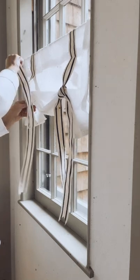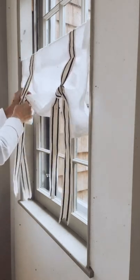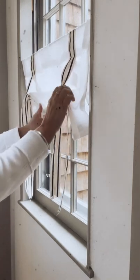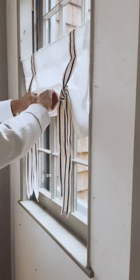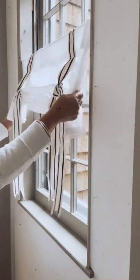Again, you want the back ribbon to be coming over the front. I still want mine a little higher — I have very small windows here. Then you want to make sure they're even, and you can see the accordion style here, and you can play around and poof these up so they look really nice in your window.